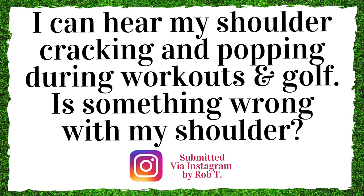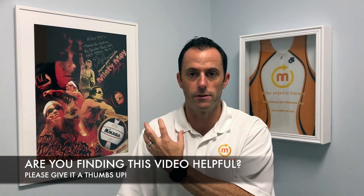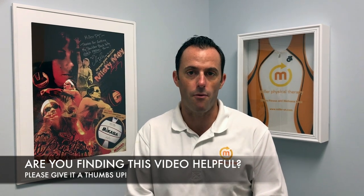The following question was submitted by Rob via Instagram: I can hear my shoulder cracking and popping during workouts and golf. Is there something wrong with my shoulder? The main thing to know is if you're moving your shoulder and you feel and hear a lot of noise associated with a lot of pain, you need to get that checked out immediately — that can be the cause of some pathology in the shoulder. If you have some noise and it doesn't hurt at all, there really is no cause for alarm. It could be a buildup of fluids or gas inside the shoulder joint, or a tendon snapping over a bony prominence. If there's no pain associated with it, a little strengthening and some mobility exercises can certainly improve that.